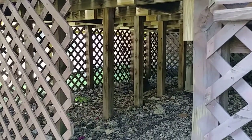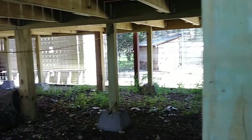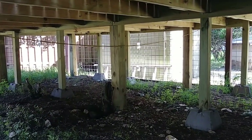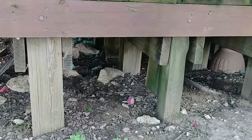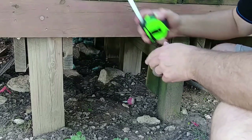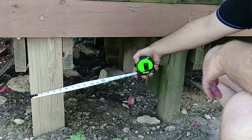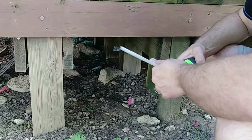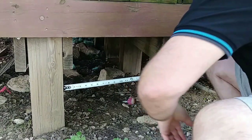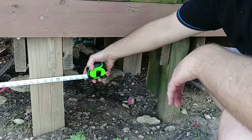Here we are underneath the main part of my deck, which is about four feet off the ground. You can see posts spread out every so often, with a few heavier-duty ones as well. Now let's look at the decking under the hot tub. Every other post here is a heavy-duty five-and-a-half by five-and-a-half inch post, and the smaller ones are three-and-a-half by three-and-a-half. The posts are also much closer together than in the main deck area — about 19 to 20 inches apart.